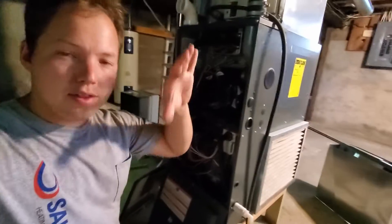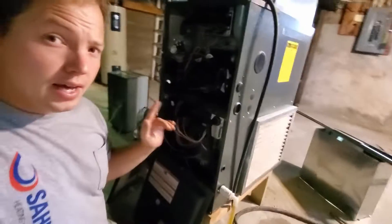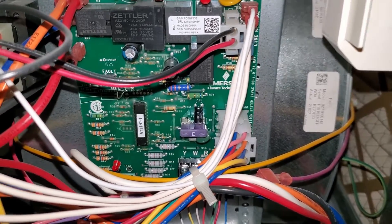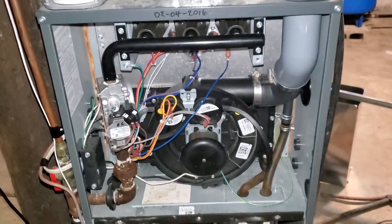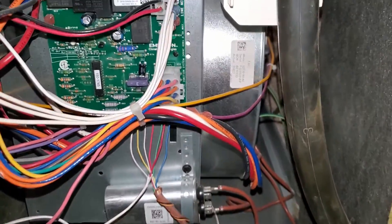Now, not the fuse breaker that feeds the furnace, like in the circuit panel over there. I'm talking about a little fuse that lives on the control board of the furnace. So here we are looking at the control board of the furnace, and typically that's going to be located in the lower compartment. You have an upper compartment that has the combustion blower and burners, and then the lower compartment has our control board and our main furnace blower.